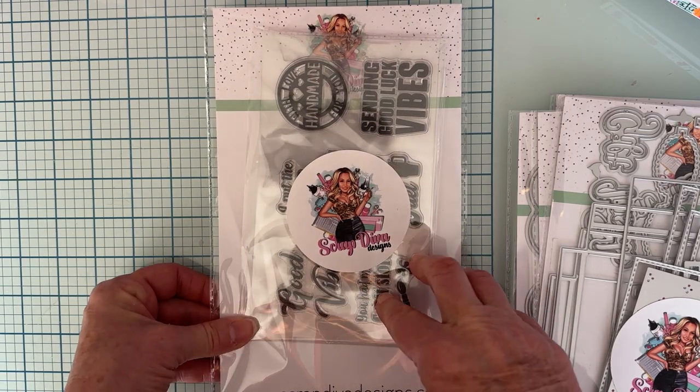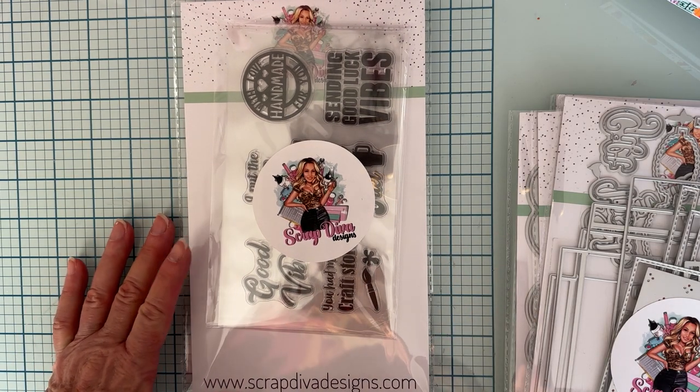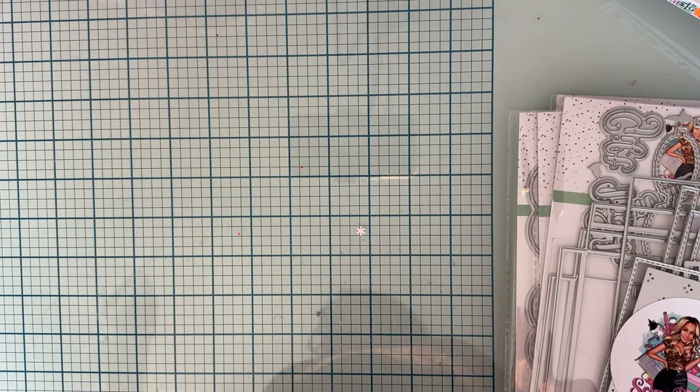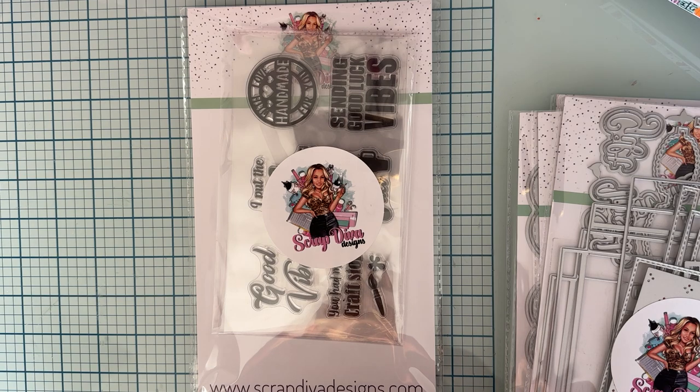And lastly, I also received the Tumblr stamp set. There are a bunch of cool sentiments on here: sending good luck vibes, with love, handmade for you, good vibes, you had me at craft store, crafter's fuel, this might be wine with a wine glass, talk crafty to me, mom's sippy cup, I run on caffeine and design paper, girls just want to have fun, hold on let me overthink this. Lots of cute stamps.